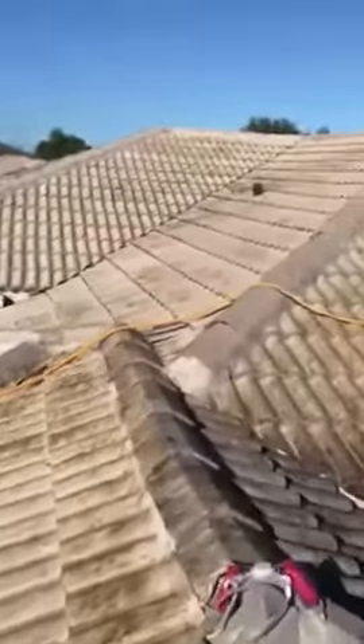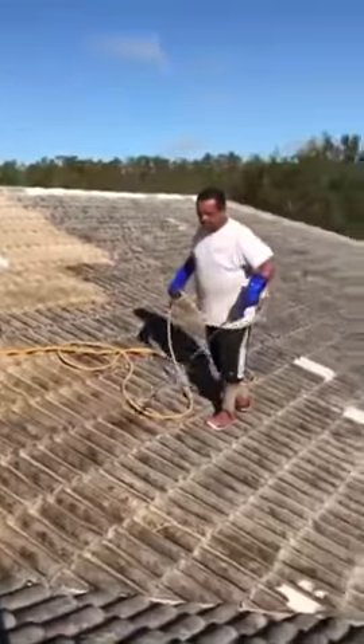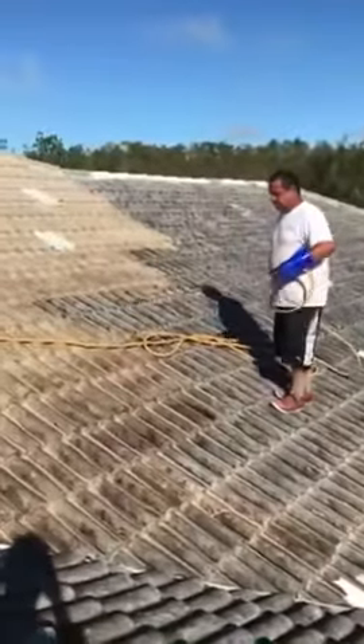We've done one coat of chemical here. We'll put two coats on — this roof will be perfectly clean by the time we're done, to last you many years.